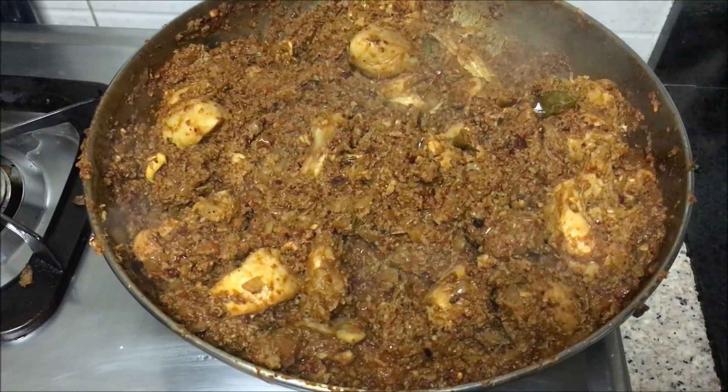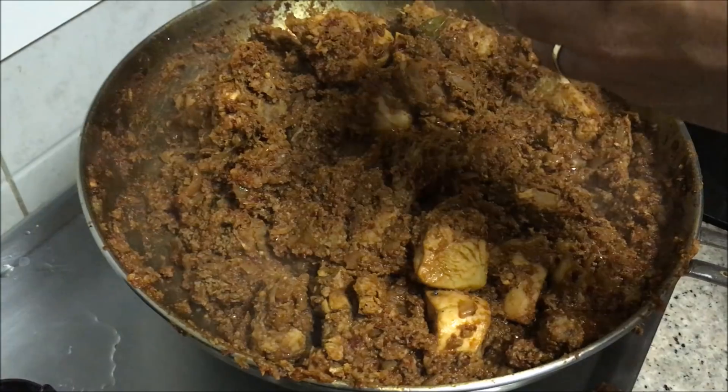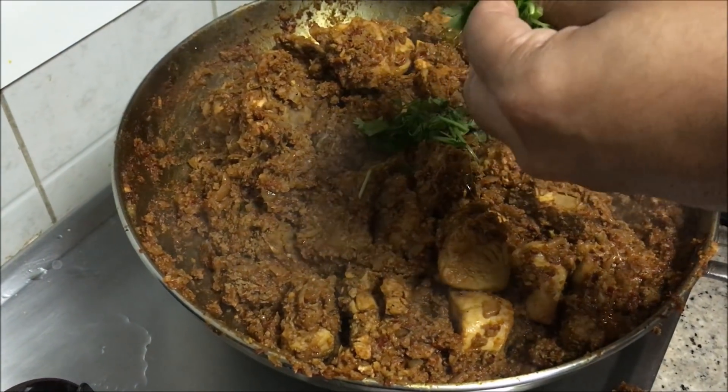Now you need to cook this mixture for about 5 minutes till the chicken is very well cooked. Now add some chopped coriander.